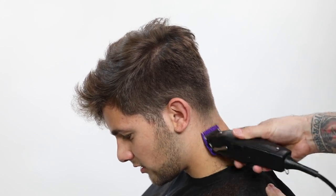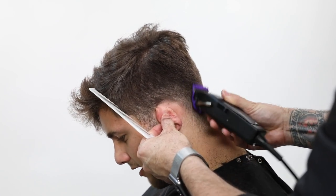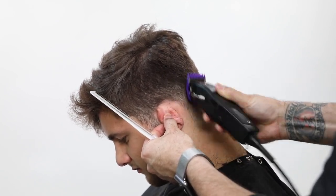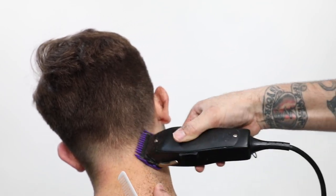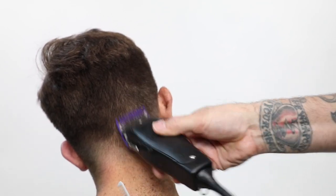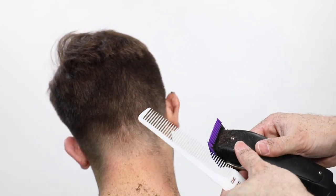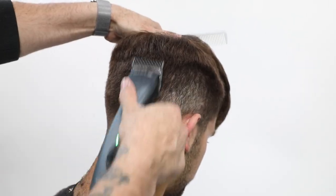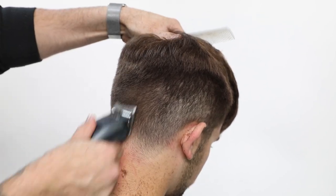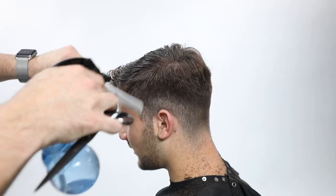Now I'm going through using a zero guard with my Andis master series clipper, just to tighten it up a little bit more around the hairline and give it a more natural hairline. The biggest comment on my men's cutting videos is usually why didn't I take that neckline a little tighter. So here we go a little bit tighter - gives it a little more longevity. I'm doing it for Toby's sake because he doesn't come in for a haircut as often, so I go a little bit closer and fade it up.